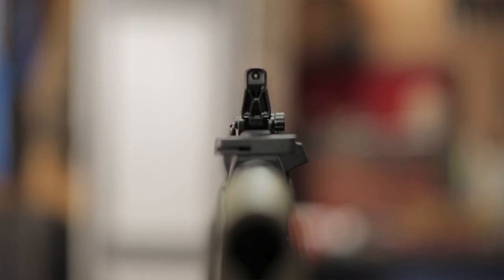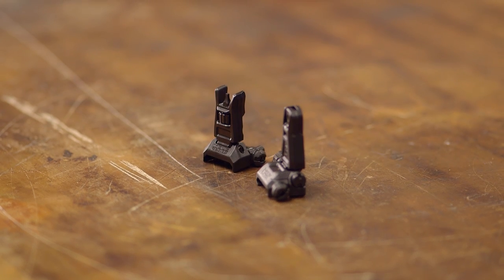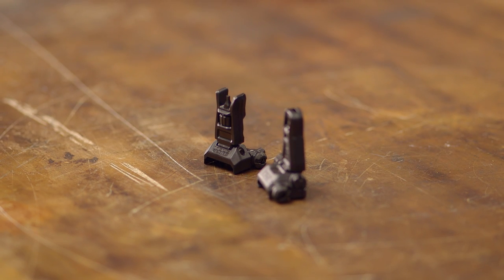Available as a set or as individual front and rear sights, the Magpul MBUS Sights, like all products sold by Brownells, are backed by our 100% unconditional forever satisfaction guarantee.